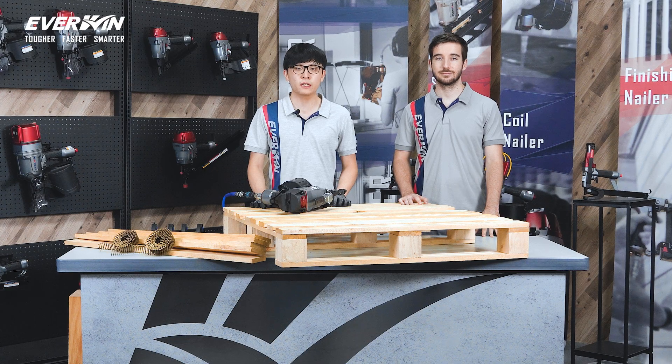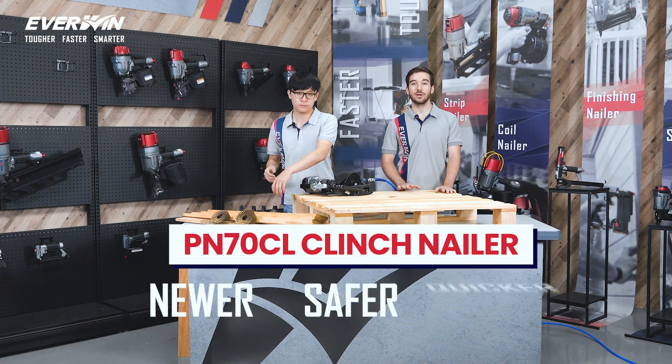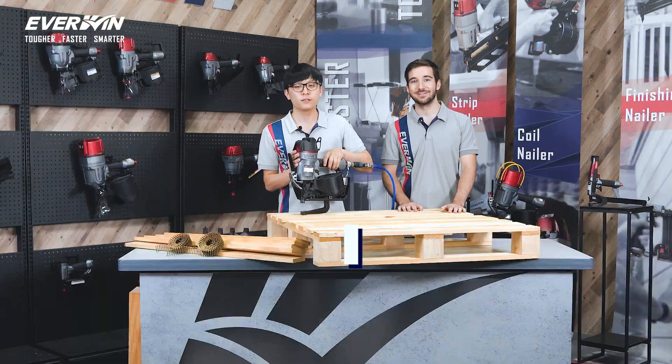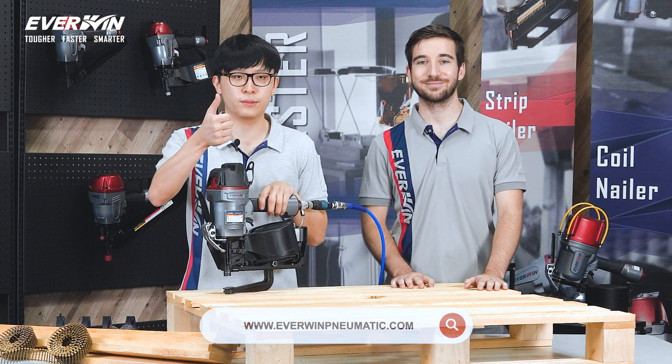You can visit its product page in our description here for more details. So there you have it, the newer, safer, and quicker way to do pallet repair — the PN70CL. And if you have any further questions, feel free to email us or drop a comment here, and we'll get back to you. Thanks for watching.